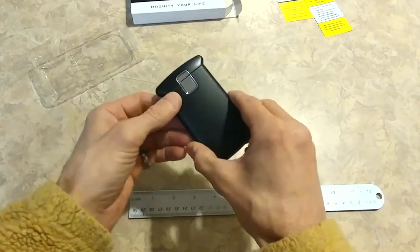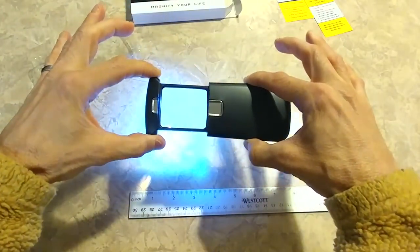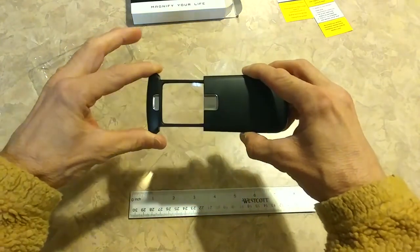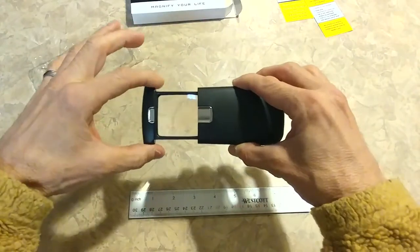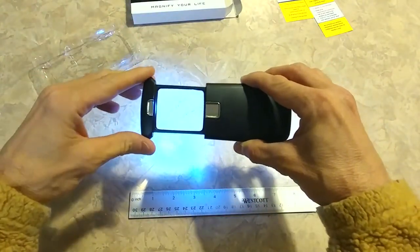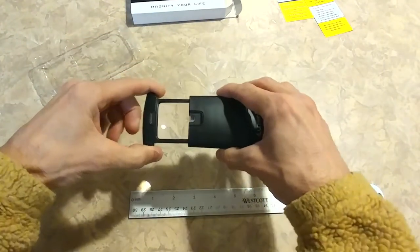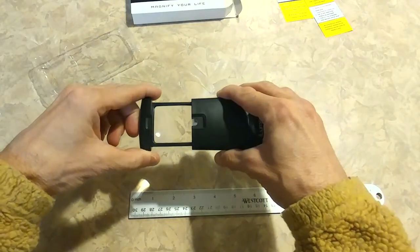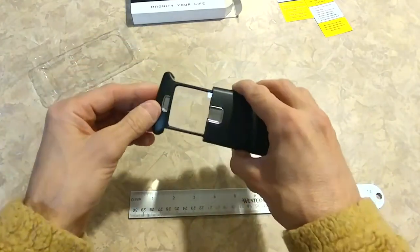Very simple device. Out of the box, it works. You pull it open enough and the light turns on. You don't have to have it come on — you can go almost all the way open on the lens, and then all the way, and the light comes on. Really bright. It shows up well. Really simple to use. Three times the magnification — three times what you see.